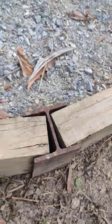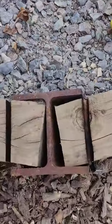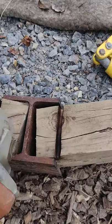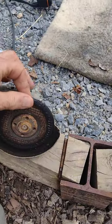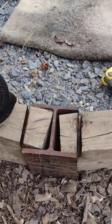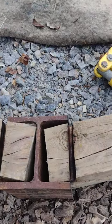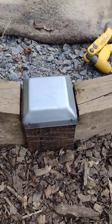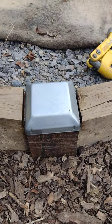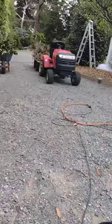But once you cut with the angle grinder - I've got the metal blade - you cut the two lines across, and then you put that on it, it looks pretty good. Pop it on and you find that it comes out pretty good.